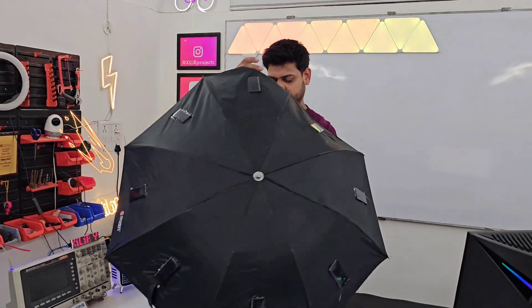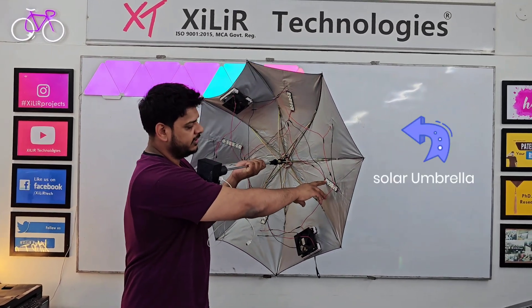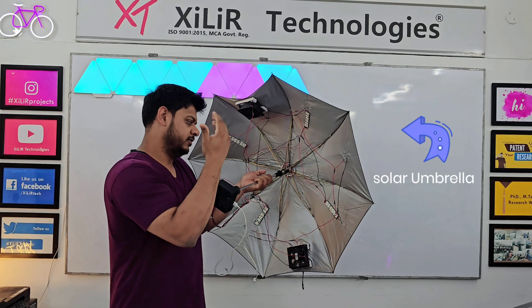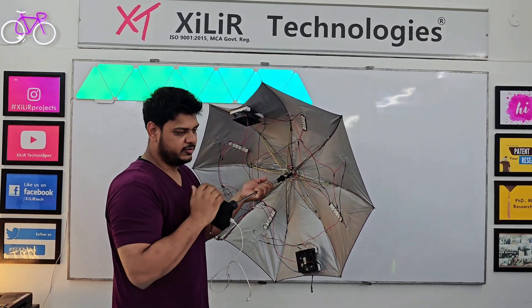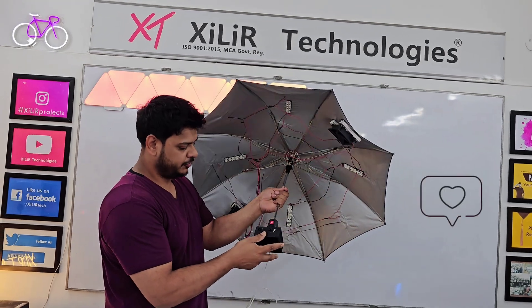We are using fans to keep you cool, then we are using LED lights at night time. If rain is happening or if you want light under it, you can use it. Also, we have used here some buttons to turn on the system, so I will show you the output.